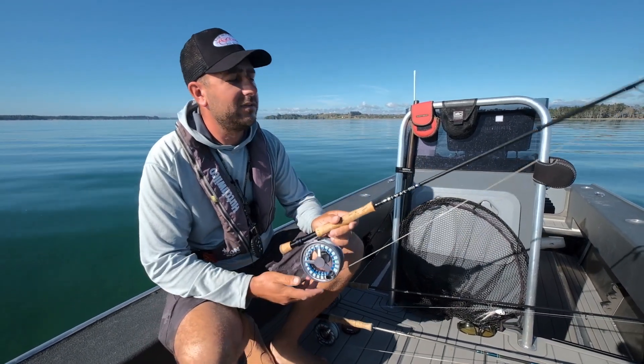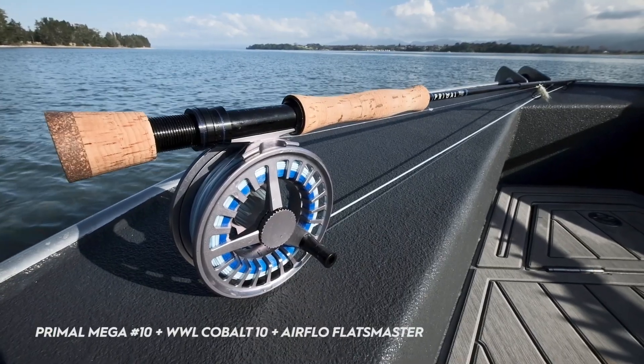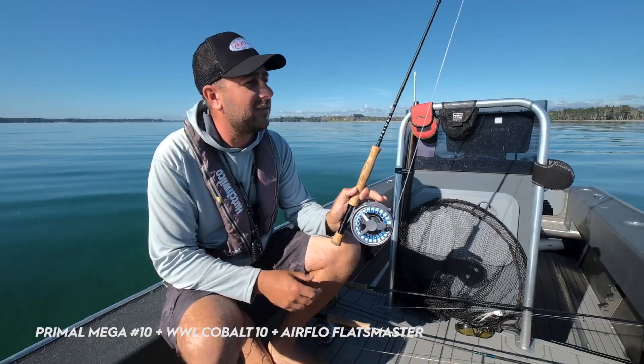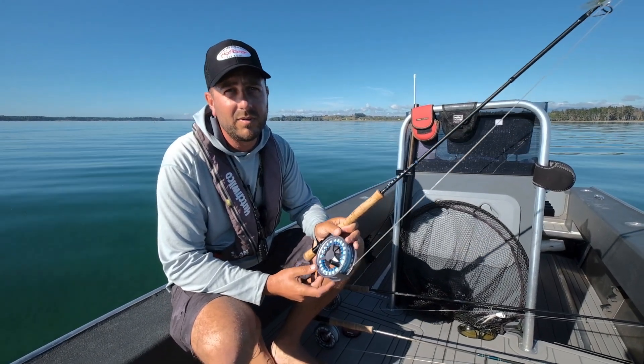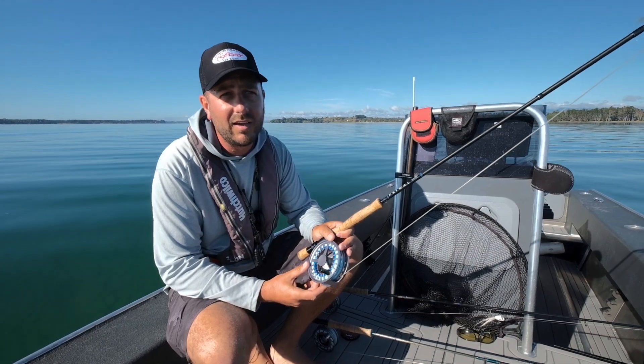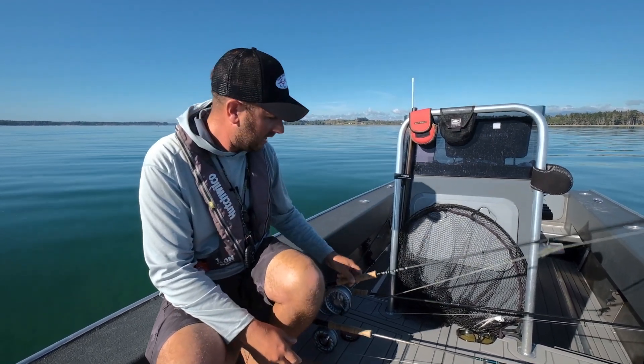Another one we've just pulled onto the boat is the Primal Mega Range that Manic's put out, paired up here with the Lamson Cobalt. Once again, the Flats Master line — 10-weight version of this. We tend to throw big poppers and big streamers around the markers, and on windier days it just delivers a bit more punch for getting flies out.